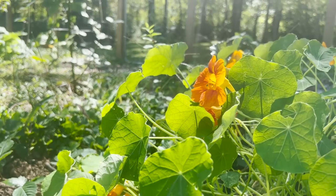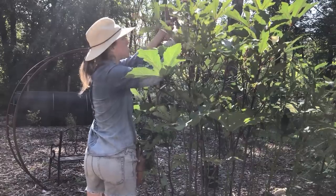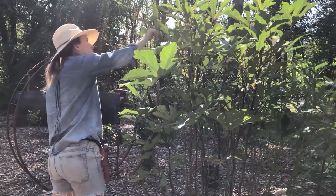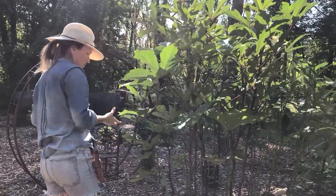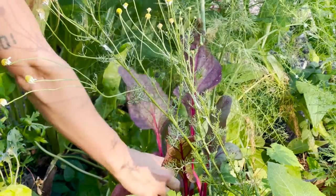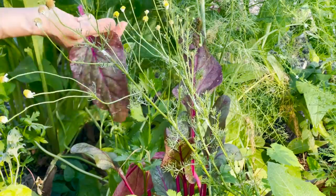A healthy garden is the best defense against pests, so instead I'm going to focus more on the health of my soil and plants, using some of the things I mentioned before, and other things like seawater and rock minerals. I'll also grow a more diverse garden, mixing my plants and rotating my crop every year.